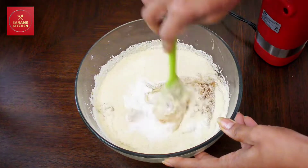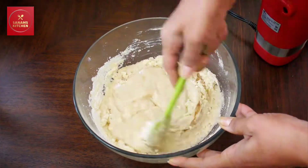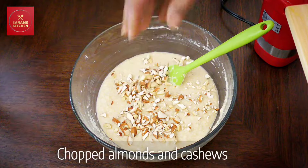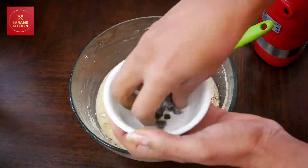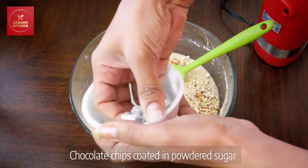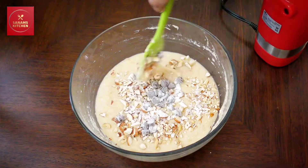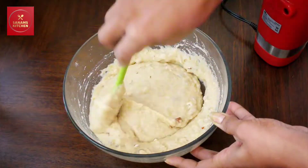Then add one cup of semolina — you can also use semolina flour and almond flour if you like — and mix everything well. I'm going to add some chopped almonds and cashews; you can also use walnuts if you like. Then add some chocolate chips which I have dipped into the powdered sugar so that they don't sink to the bottom of the pan when baking.